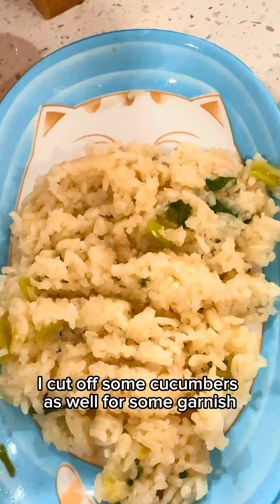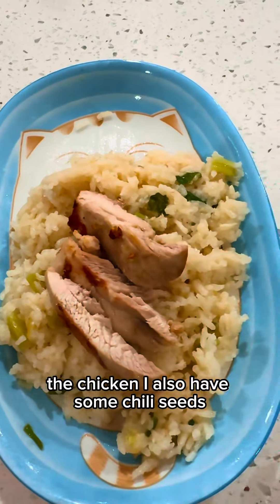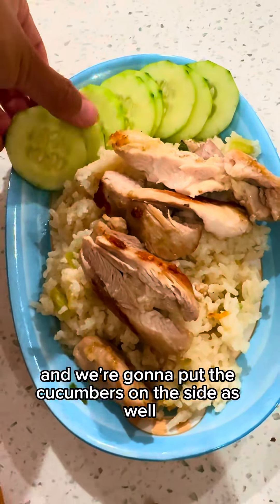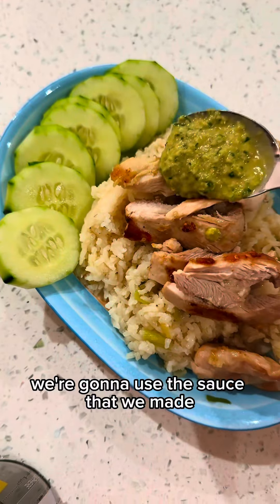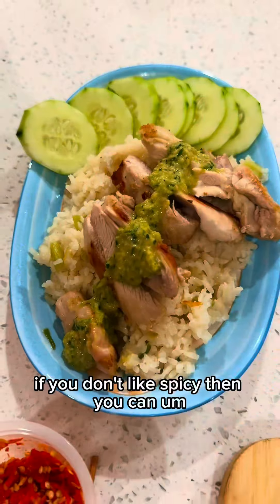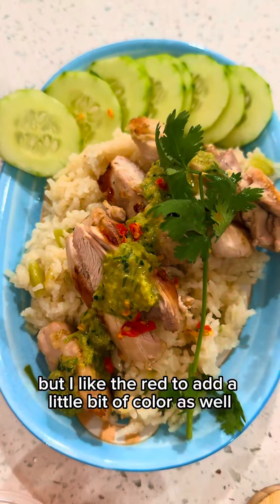So we're gonna have the rice, the chicken. I also have some chili seeds. We're gonna put the cucumbers on the side as well. And then of course we're gonna use the sauce that we made, and I'm gonna drizzle that right on top. If you don't like spicy, you can just skip this part, but I like the red to add a little bit of color.